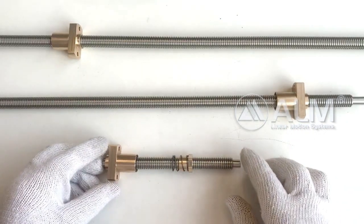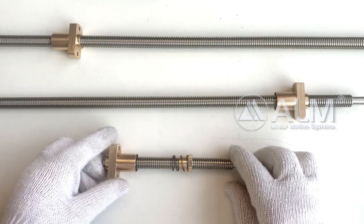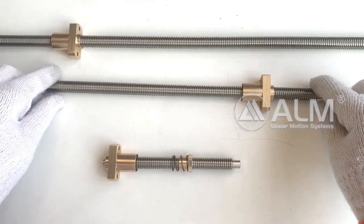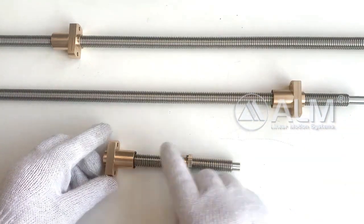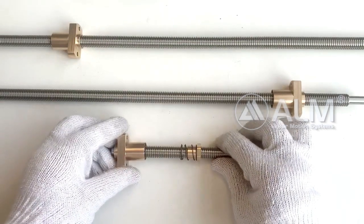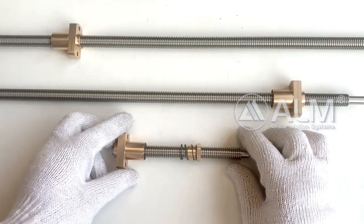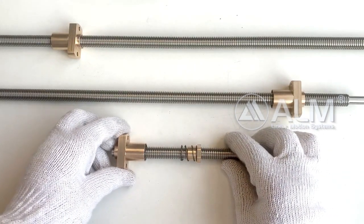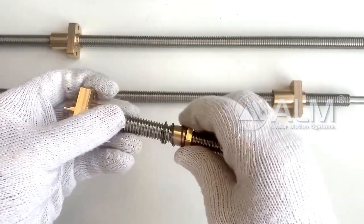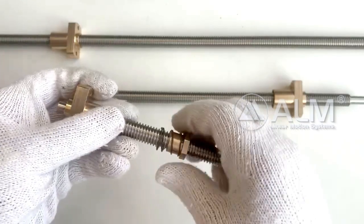Lead screw length and shaft end nut shape can be produced according to your requirement. ALM lead screws are widely used in 3D printers, semiconductor devices, and laser cutting and engraving equipment.